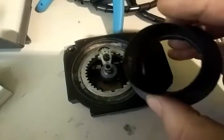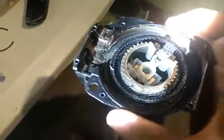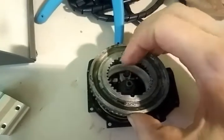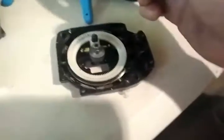Let's look at the gear pack. I think this broke all because of water getting in.